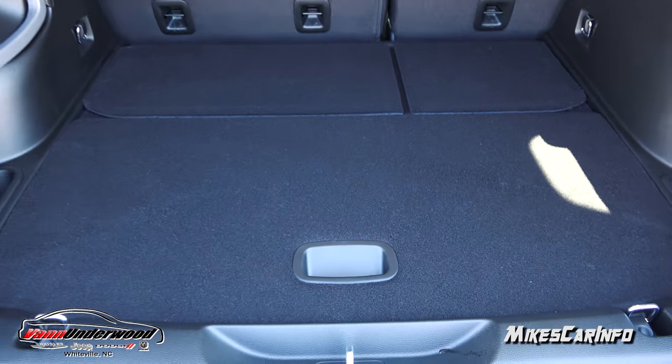There's more cargo space under here, though it's shared with your spare tire. Now this is a full-size spare tire that comes with the trailer tow group — when you're pulling a trailer, you don't want those little donut tires, you need a full-size tire. You can still utilize some space around the tire for cargo. Isn't it nice to have a big full-size tire on a vehicle like this?